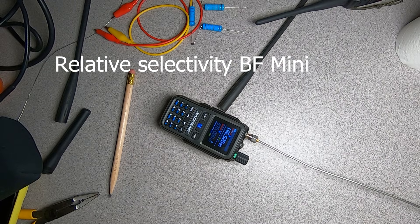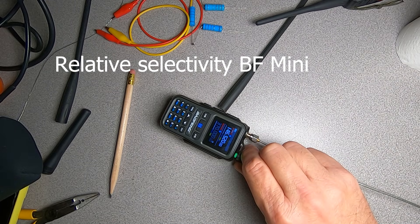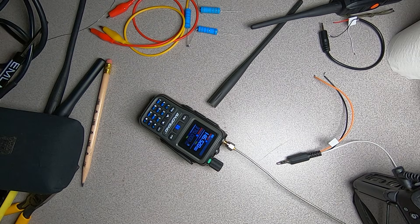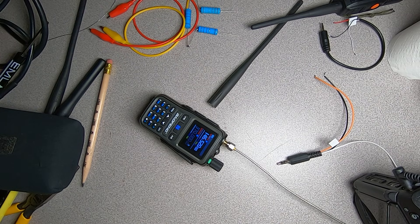Now let's repeat that test with the Baofeng Mini. With volume up, we generate the signal at minus 60 dBm — and you can hear it in the speaker immediately. We then reduce the signal to see at what level it disappears. At minus 66 dBm, our signal has disappeared.